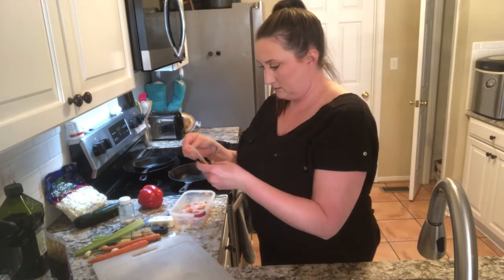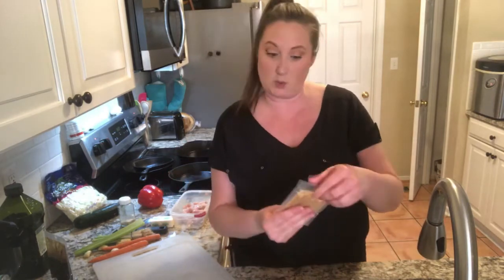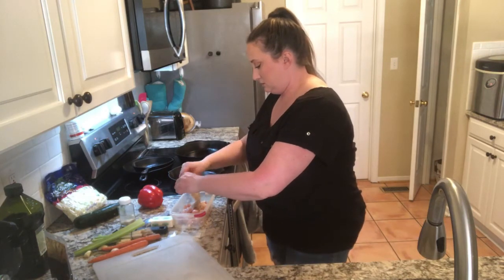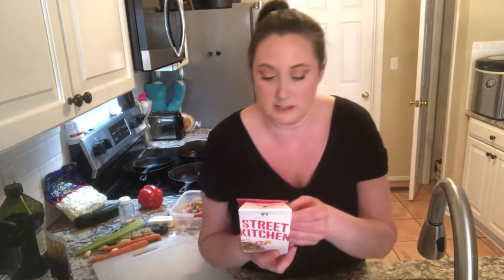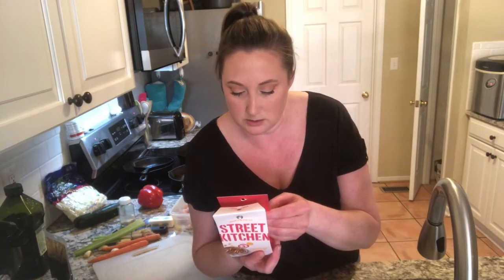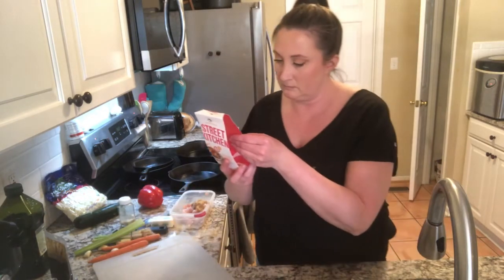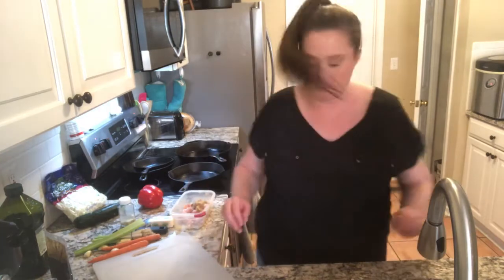Alright, garlic sauce. I'm going to saute it and then add the sauce. The packet said that I can add the vegetables straight in with the chicken — that's not a bad idea. I didn't think about that. I was going to put it in a separate skillet.